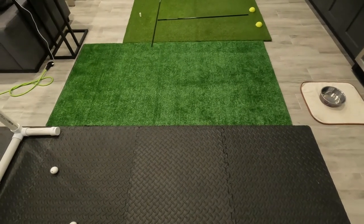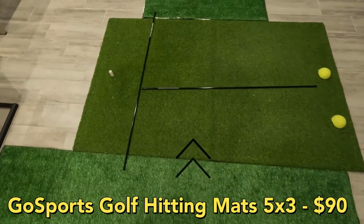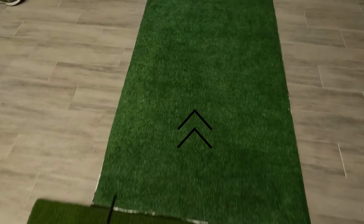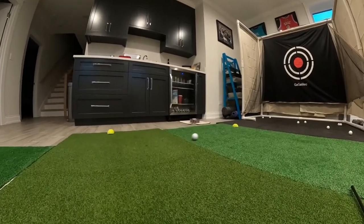Step three, the mat, was by far the easiest part. We found a well-reviewed hitting mat on Amazon at a reasonable price, then surrounded it with astro turf carpet from Home Depot for about $22, creating a 10-foot-long space to also practice some putting.